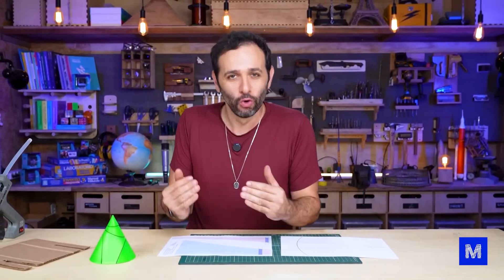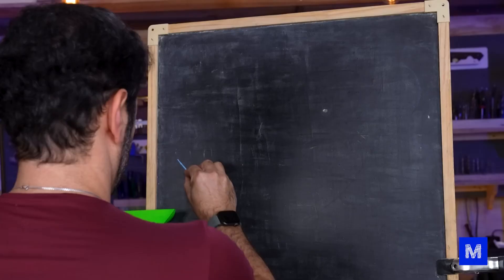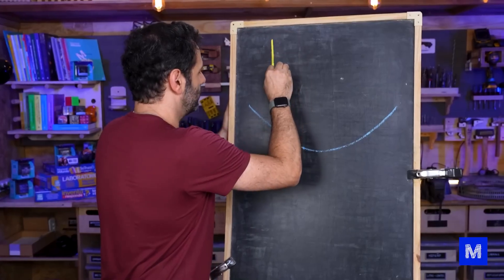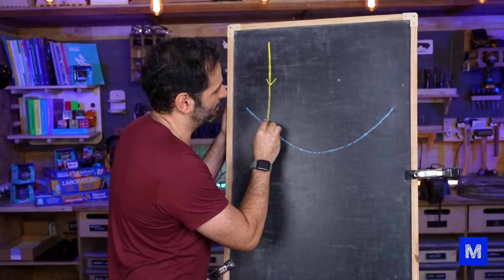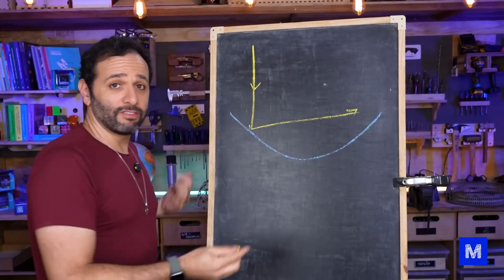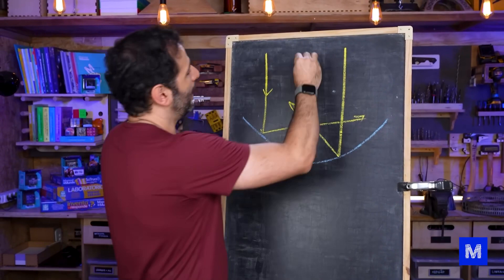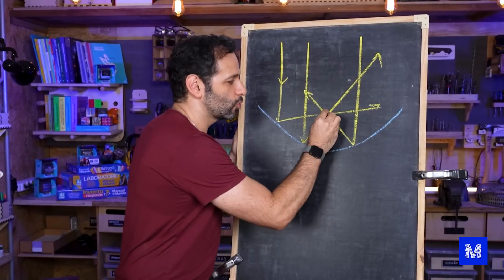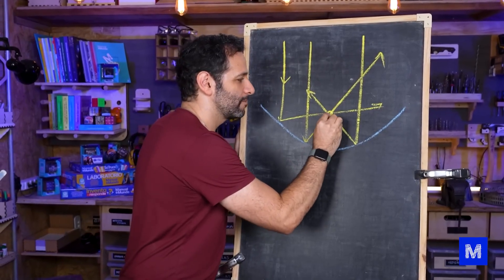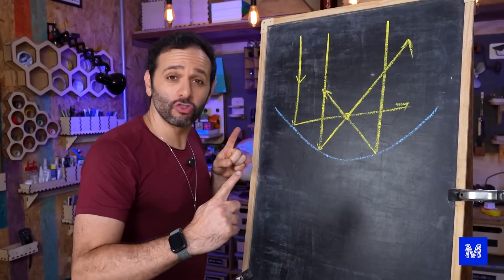It's called a parabolic stove due to its shape. We use a type of curve called a parabola — it appears when you make a cut in a cone. Imagine a ray of light from the sun hits the parabola; if it's reflective, it will reflect somewhere. Every ray that hits the parabola reflects to the same point, called the focus. The parabola works like a giant magnifying glass that concentrates all the sun rays into a single point.